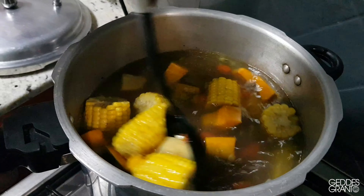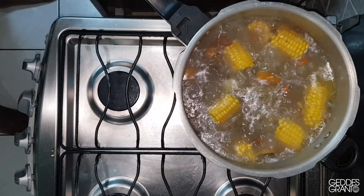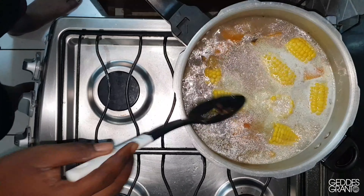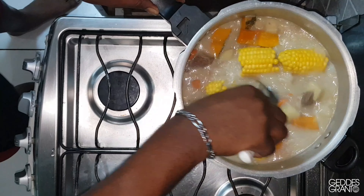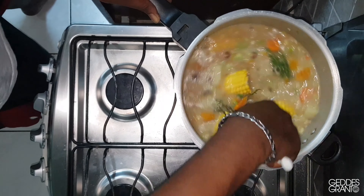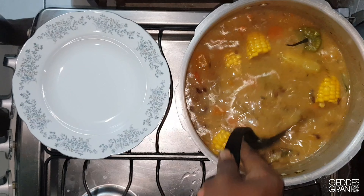Once the meat is cooked, you add the Geddes canned dried gungu peas and the vegetables to the pot. You let them simmer for 15 minutes. Then you reduce the heat and stir in the coconut milk. You wait 10 minutes more before adding the soup mix, the scallion, the thyme, and the scotch bonnet pepper. You let the pot simmer after that for 20 minutes, stirring occasionally.